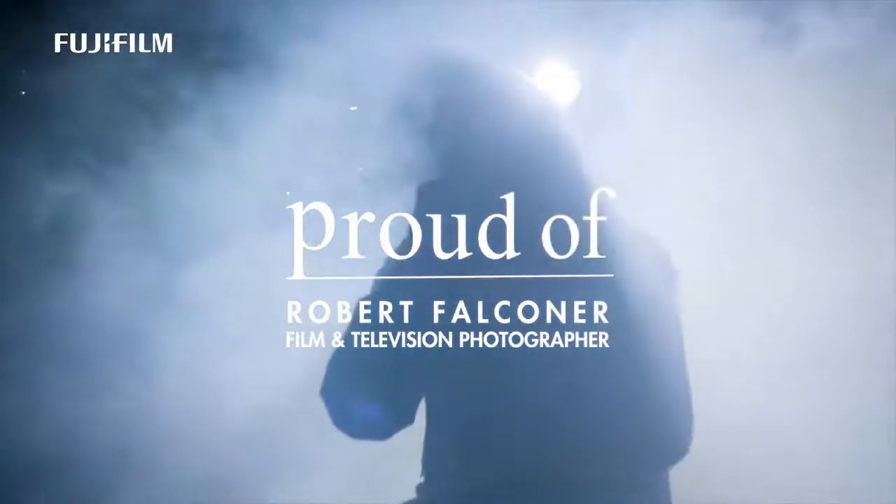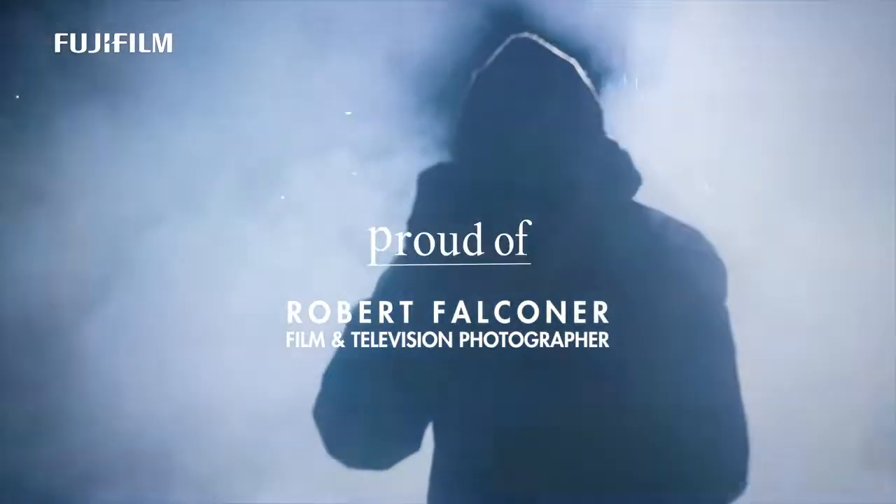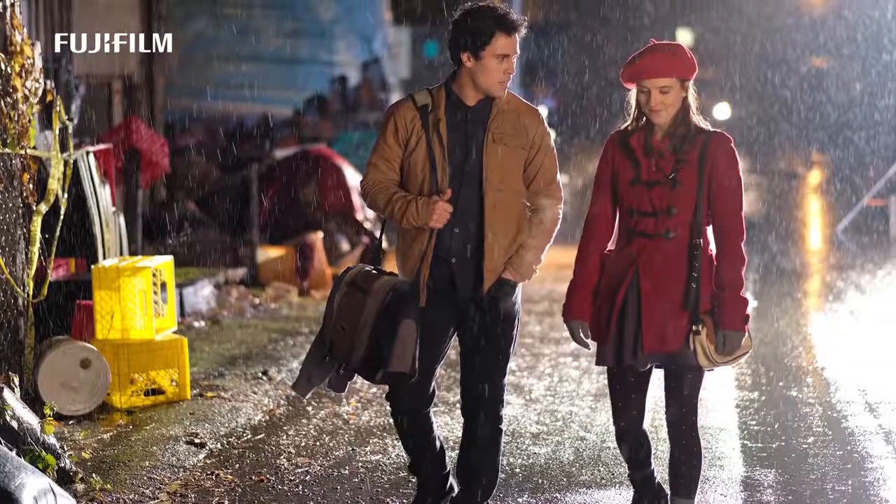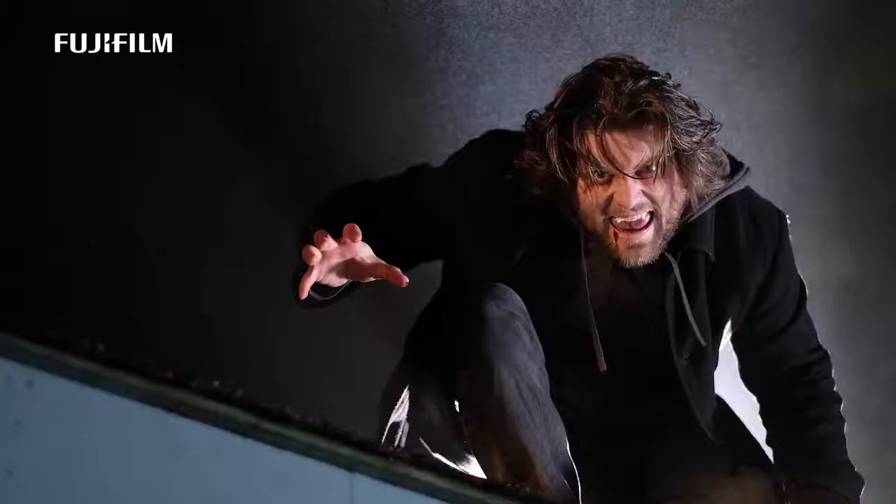And I haven't looked back. I've been using the X-T1, then the X-Pro2, the X-T2, and of course now the X-H1 camera. I was trying to make the movie or make the TV show one frame at a time.